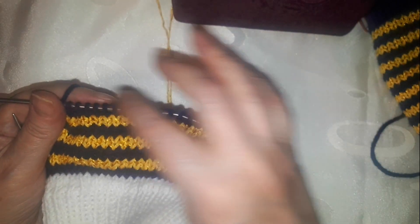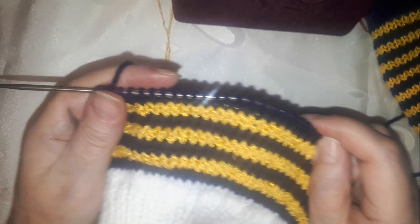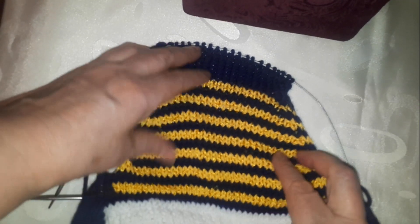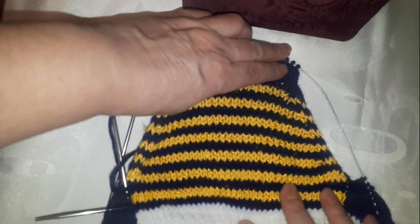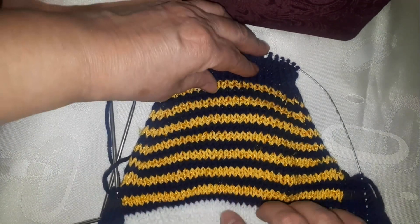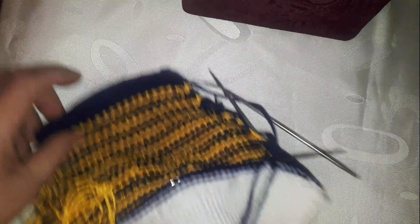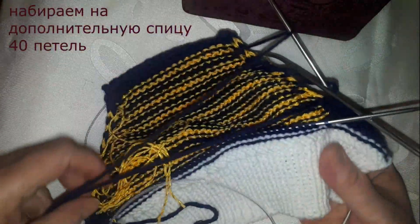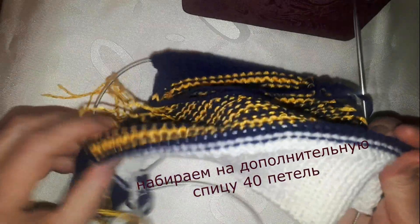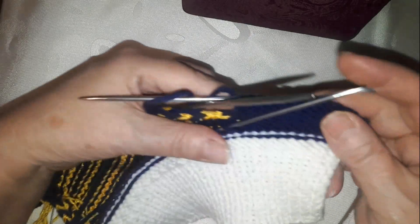We continue until 24 stitches remain on the needle. Then we switch to blue yarn and knit 7 yellow stripes in total, then switch to blue. So I have knitted the upper part of the pocket — here goes half and half and the cord. Now we start the inner part of the knitting — the stitches I cast on the auxiliary needle — you can see — 40 stitches.